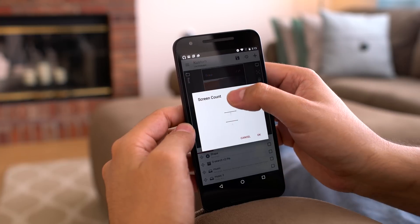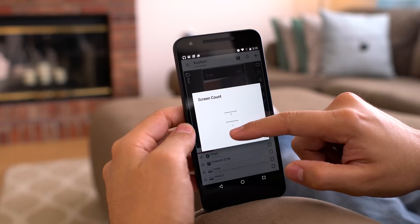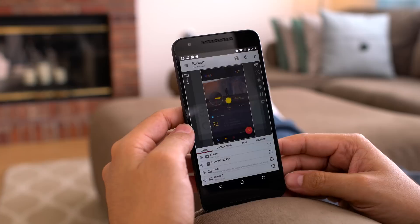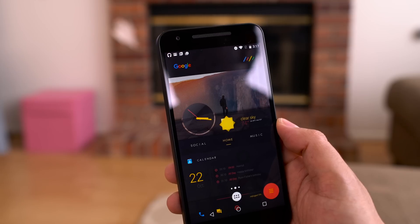Now this step is very important. This theme uses three screens which we created already in Nova. Press on the screen count menu and make sure that you select three, otherwise it will be off. Once you've done that, press on the save icon and this should automatically apply the theme to your phone.